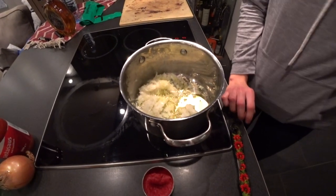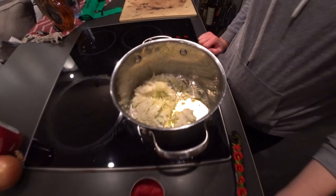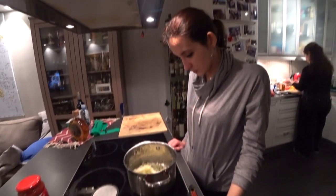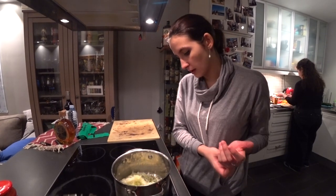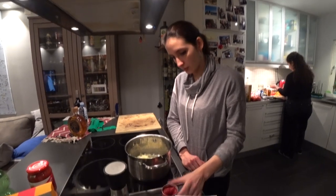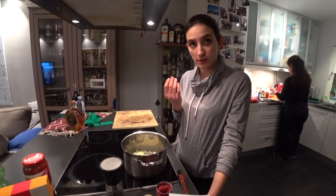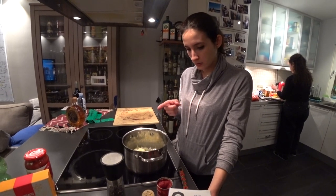So now we're going to fry this for a bit with a bit of oil — olive oil. Half vegetable oil and half olive oil. Then you have to put the concentrate of tomato to fry it also, to lose the acidity of it. Then the salt, the pepper, the paprika.